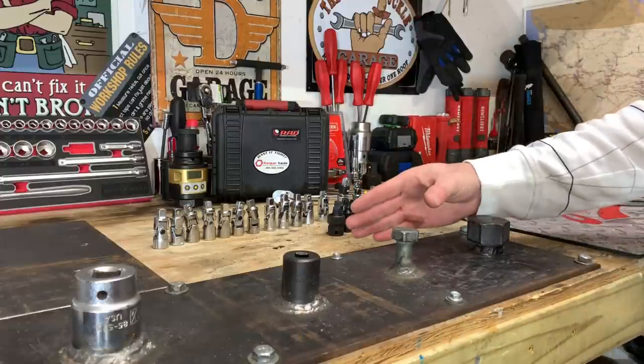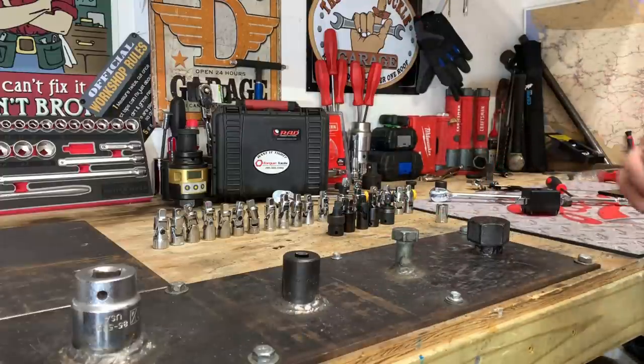Pretty interesting results so far taking all of these to ASME minimum proof torque of 62.5 foot-pounds.